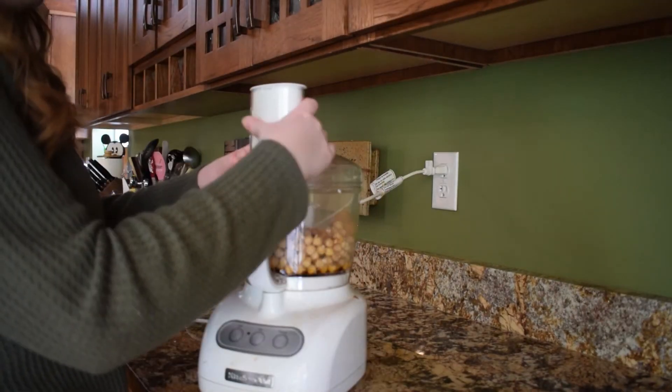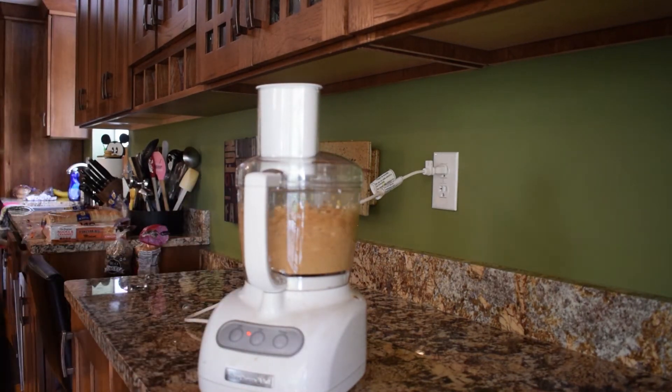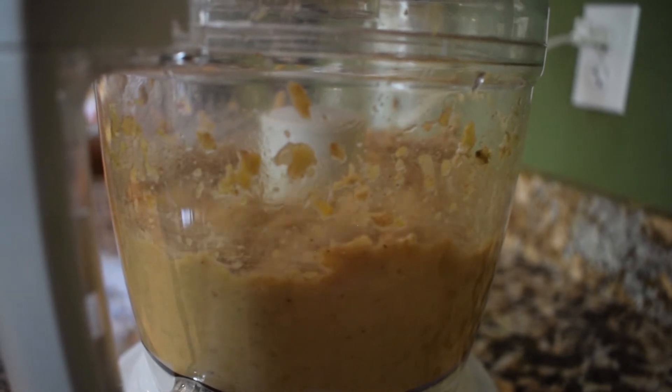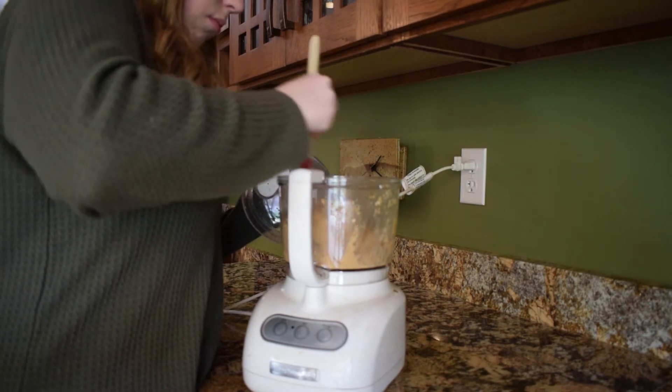Close your food processor and blend all the ingredients together until it's nice and smooth. Scrape the sides of the container so that everything can be well blended.